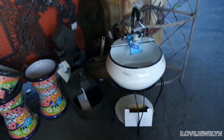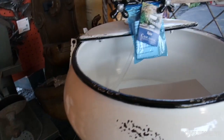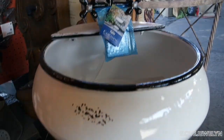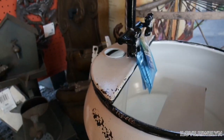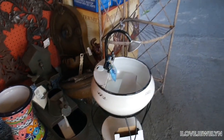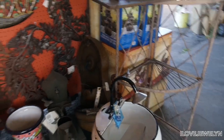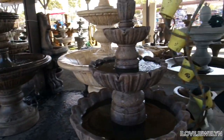Oh my goodness, is this a fountain? How cute — a cascading fountain. $160 for this, but look at how cute this is. So $160 for that. Just needs a pump. If it comes with a pump, that is a good deal, because mine cost well over $200 for mine, which came with a pump, and I thought that was a good deal.